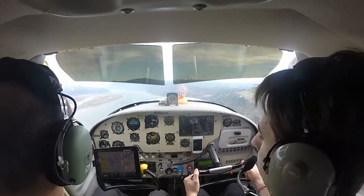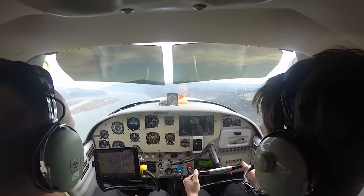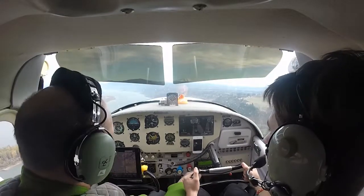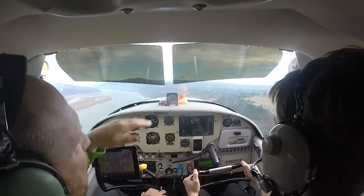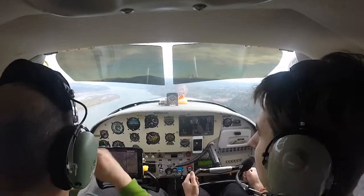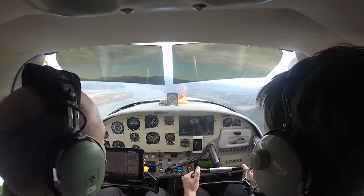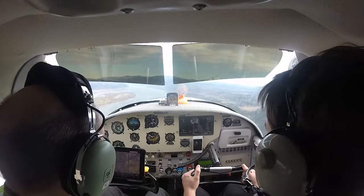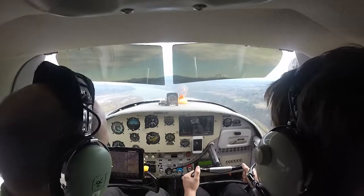Do you have to control the pedals now? Not too much — I'm just holding a little bit of right pedal, because on climb it has a tendency to go left when you're on this pitch, so we'll use a little right pedal. Where are we going by the way? Right down the gorge. Left face runway 7, clear for the option, Zero One Hotel. Look at that — we're at 1,400 feet. We can climb to about 2,000.